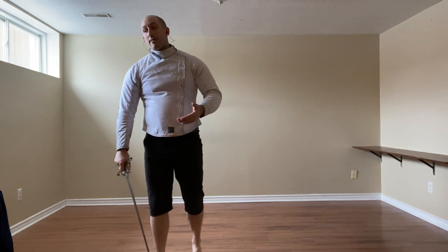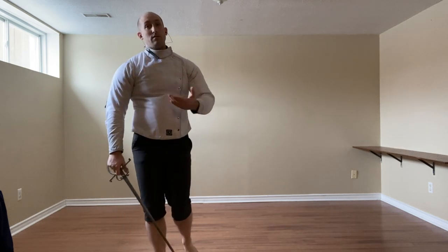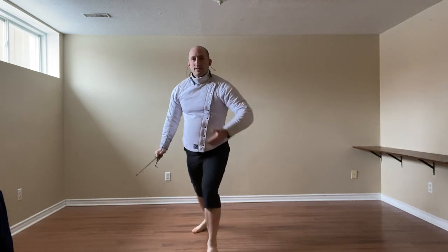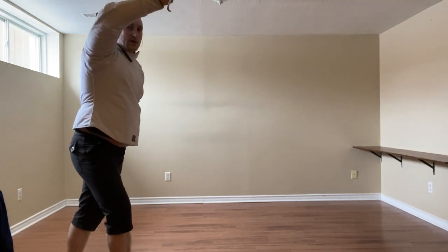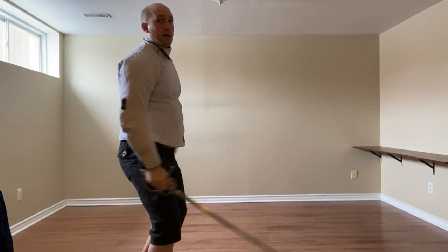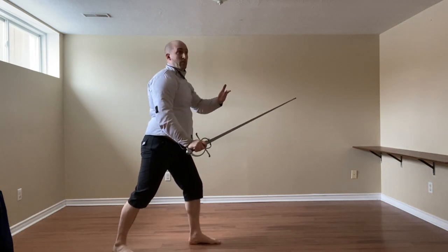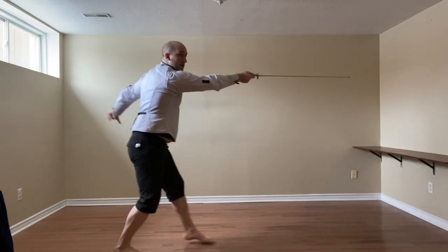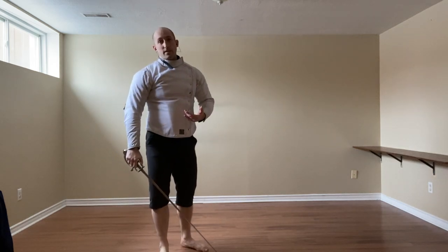If instead they went low, we can defend with a false edge, or we can avoid it. We will step out of the way, cut the arm, and cut to the head. Alternatively, if they are a little bit more on the ball, we go towards face guard, we feel nothing, and we let them walk onto a point, hitting them in the face.